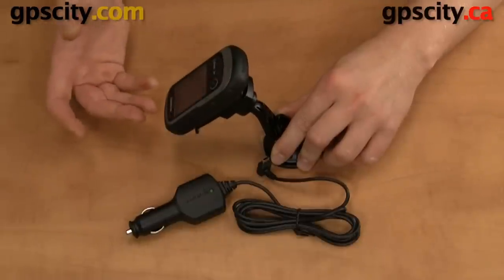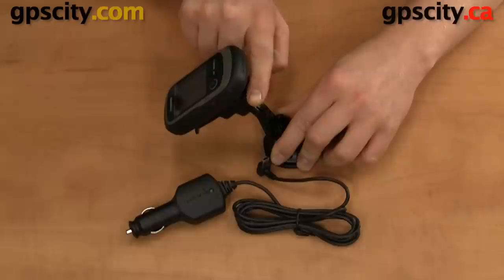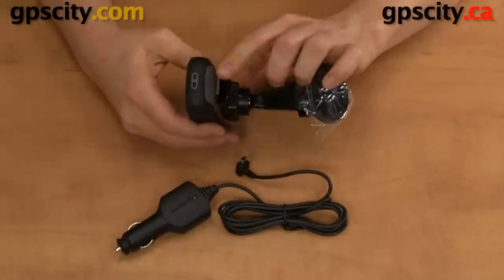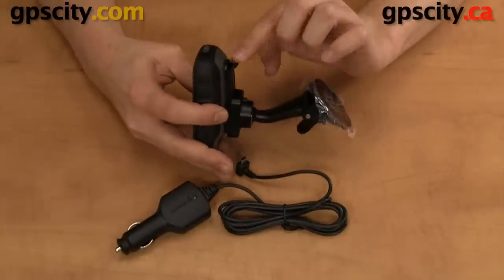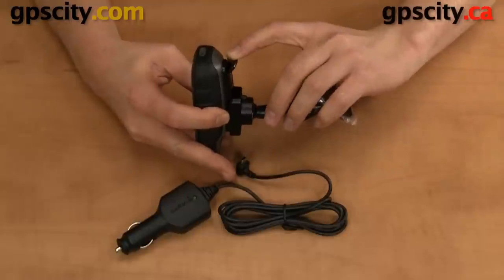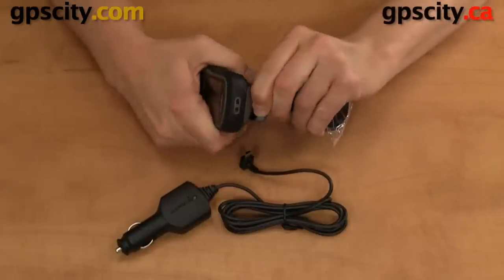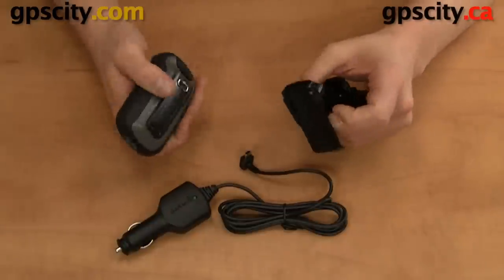If you don't properly clip it in place it could fall off this backbone mount. To remove it, there's a little tab — pull it back and then slide the unit up, the opposite direction you put it in the cradle.